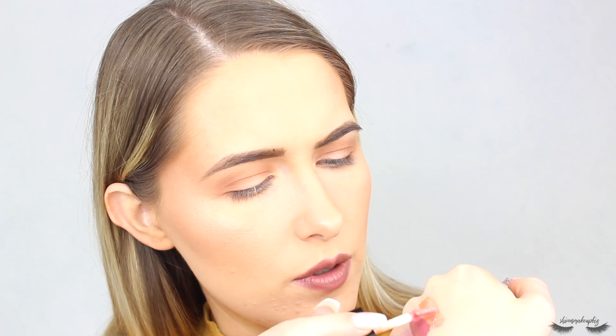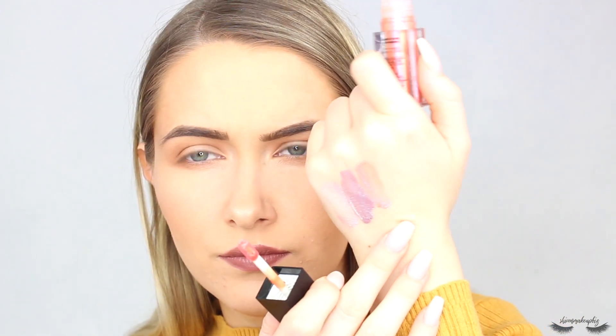Next up we have Peach Court, which is a peach shimmer. It's stunning and I feel like it would be perfect for a festival. It's kind of orangey, peachy, coral. I might bring that on holiday actually — it would look gorgeous with a tan.